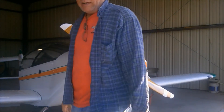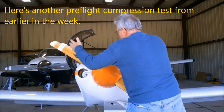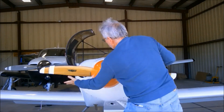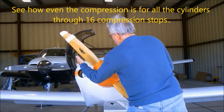I think I'll take that one flying. Looks good to me. You'll see, you can tell a lot about the compression by pulling it through.